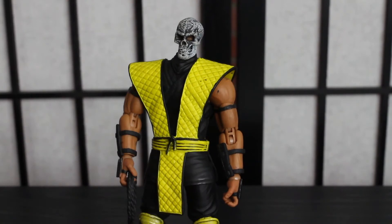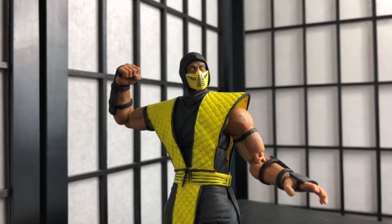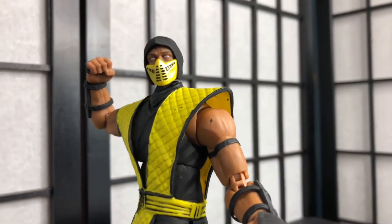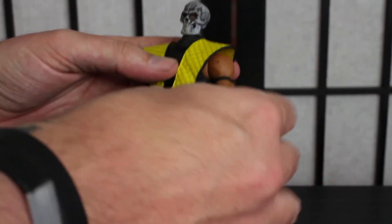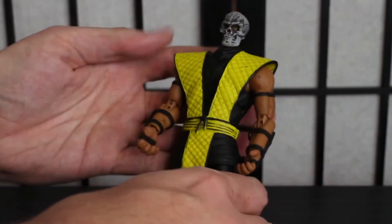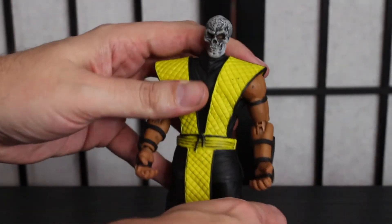Those are his accessories, that is his paint job. To recap, looking deeply at the figure — I've mentioned my feelings about the paint applications — but the sculpt as well almost feels just a little bulky and not quite natural. Not that I'm complaining because it's a video game character, but for a humanoid action figure he does seem a bit bulky. And that, my friends, is the look at the figure.